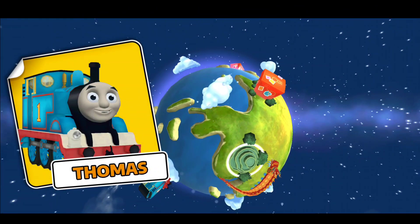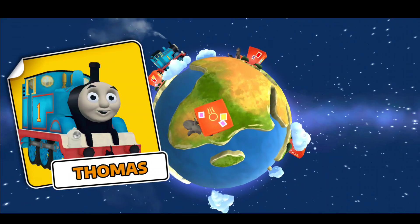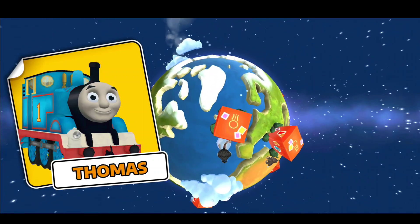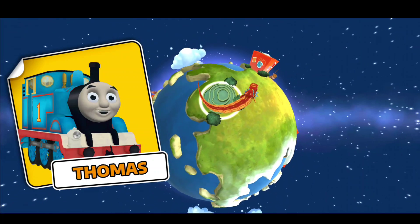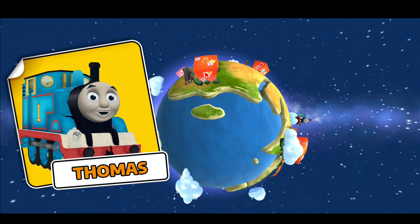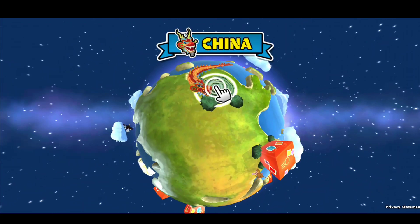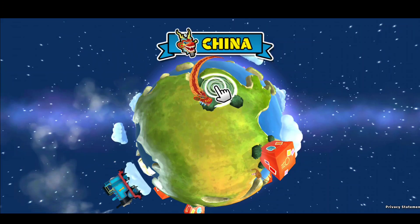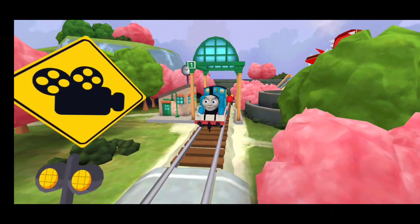Welcome aboard for an all-new big world adventure! Let's visit different countries, make new friends together, and learn about other cultures. Race with other trains, create your very own train set, or build it with a blueprint in Thomas and Friends Adventures. The world is just a train ride away. Tap this location to start a new adventure. Welcome to China!